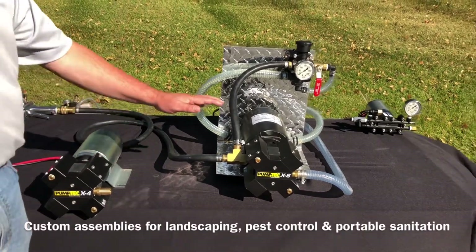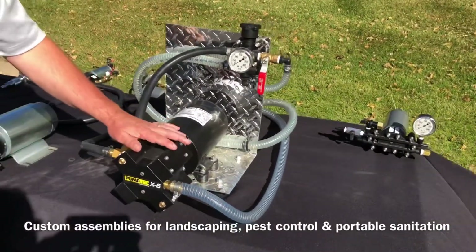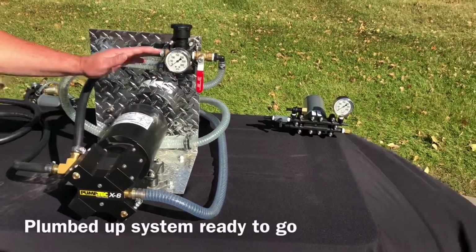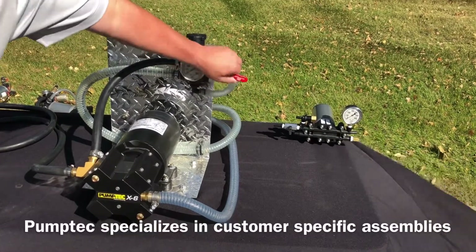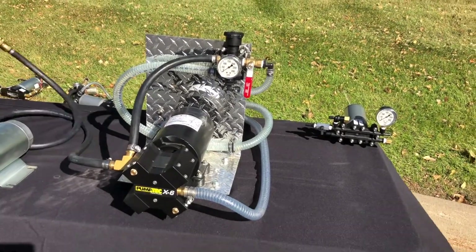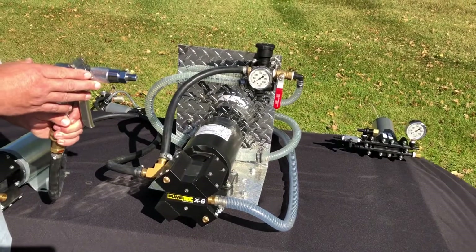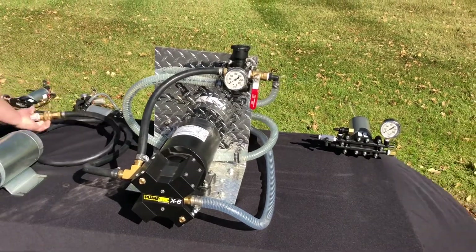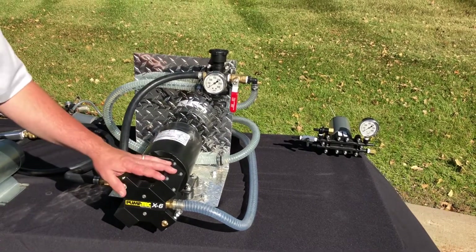Here we have a PumpTech X-Pump 6 assembly system. With this assembly system it comes with a regulator with gauge, bypass valve, outlet hose, and typically speaking a JD-9 gun system. The PumpTech X-Series is designed for all your needs that require high volume and good pressure.